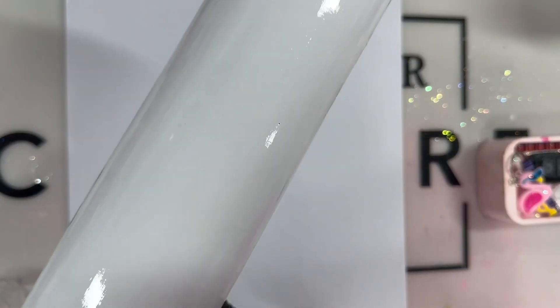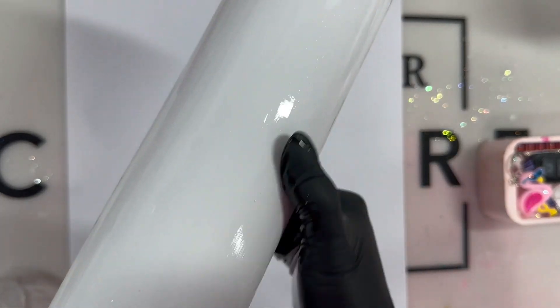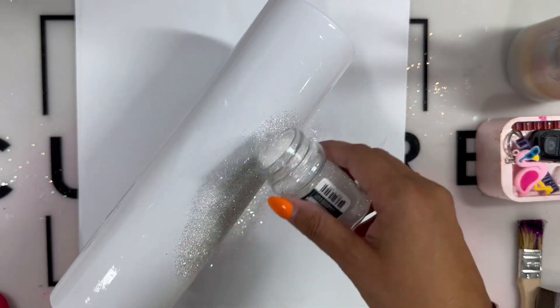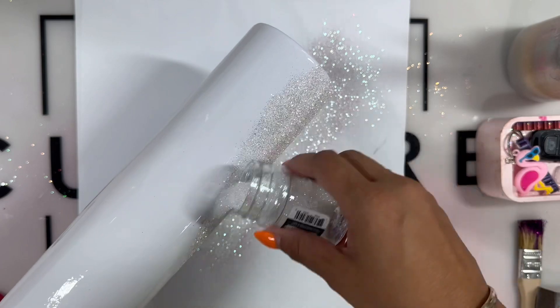I am using UV resin to apply my glitter, but you can use epoxy or the Mod Podge method — either way, whatever works for you. I'm using the color cheesecake from the Glitter Guy and I'm just applying that all around my cup.